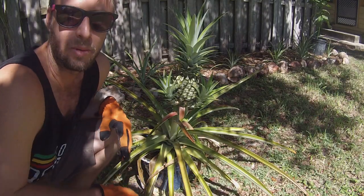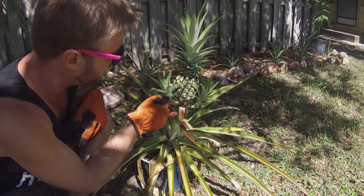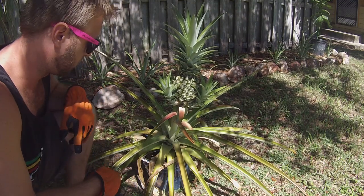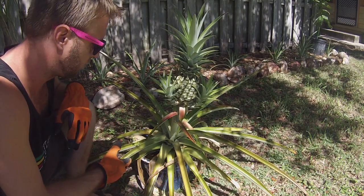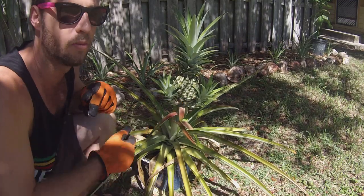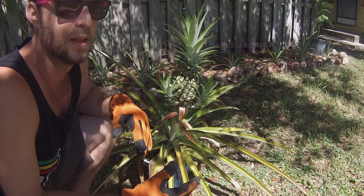Hey, what's up fellow tree people! I'm making a little video today to show you what I'm going to do with these baby pineapple plants growing off of my pineapple here. This particular pineapple was a gift from a guitar student of mine. He started growing the pineapple several months ago, and when pineapples start producing fruit, they create offspring in basically three different ways.